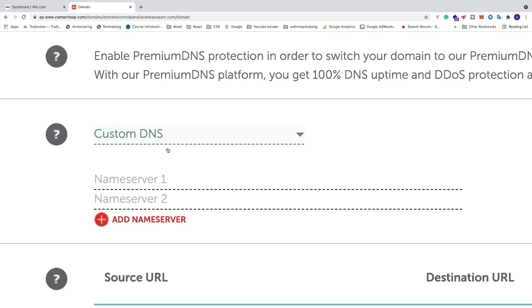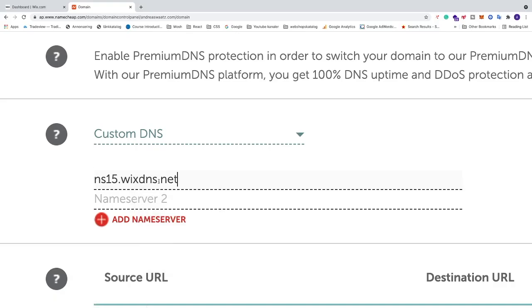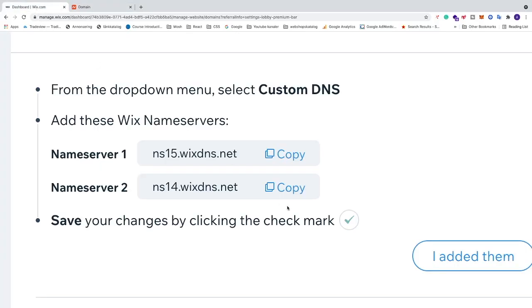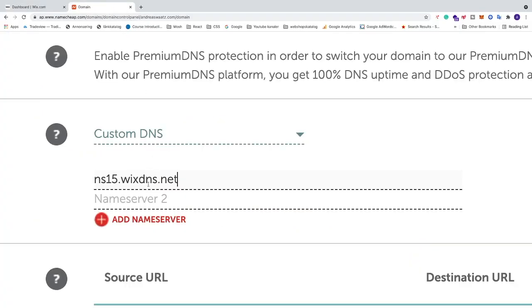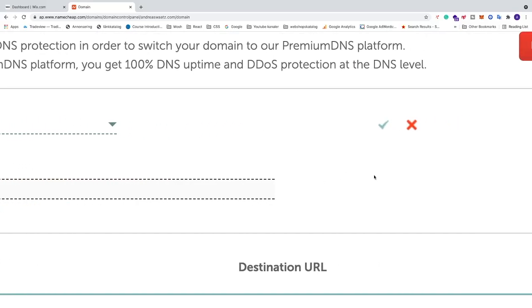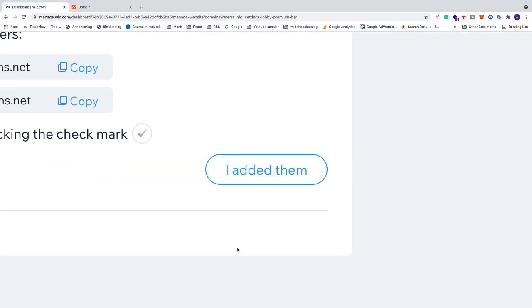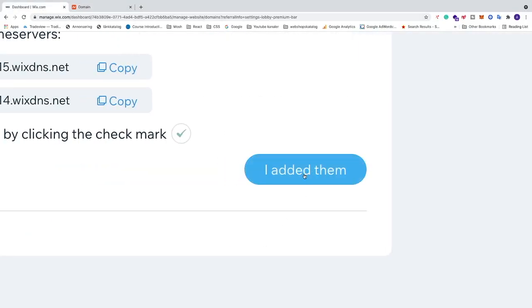Go back to Namecheap and paste Name Server 1. Then go back to Wix, copy Name Server 2, go back to Namecheap, and paste it. After that, save by clicking the checkmark in Namecheap. Go back to Wix and click 'I added them'.